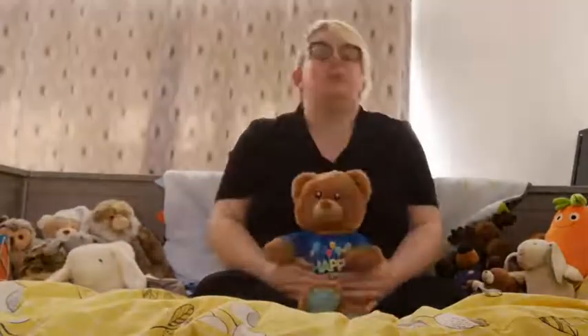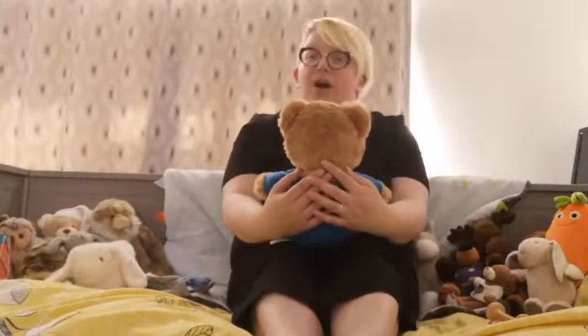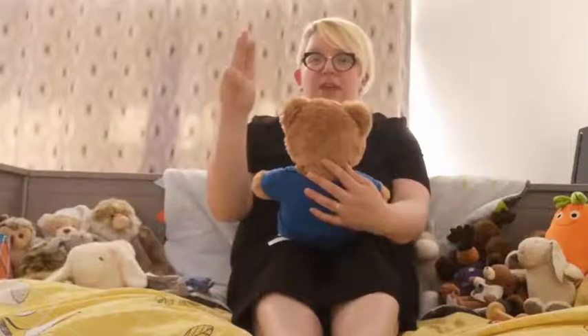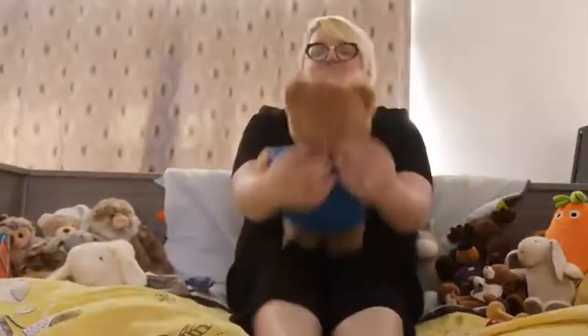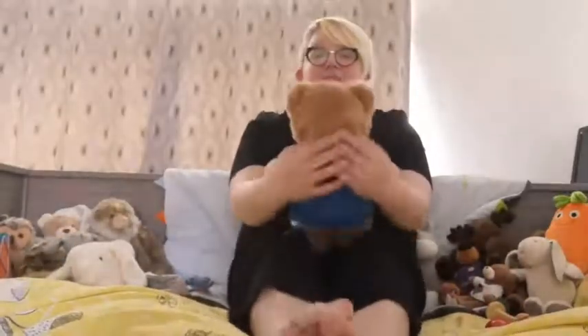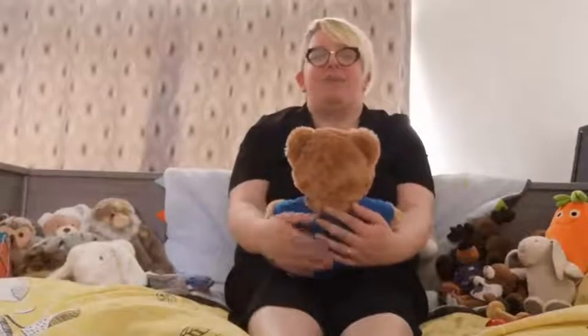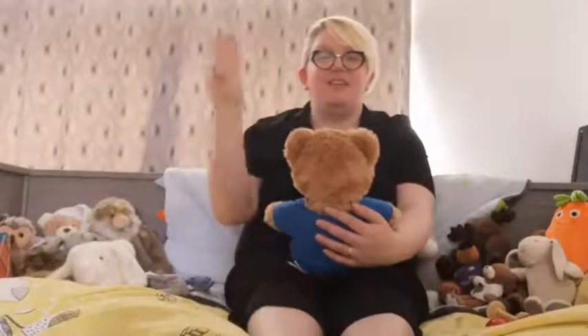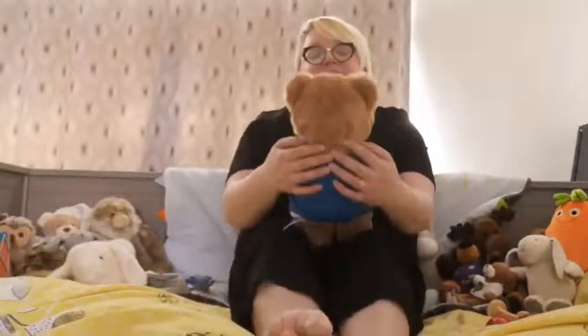Lots of bouncing! Shall we do some more? Shall we do Humpty Dumpty? Humpty Dumpty will sit on our walls — we can sit like this, sit facing us and support baby, whatever's best for you and your little one. One, two, three. Humpty Dumpty sat on a wall. Humpty Dumpty had a great fall. All the king's horses and all the king's men couldn't put Humpty together again. Very good. Did you enjoy that one? Shall we try that one again? Humpty Dumpty sat on a wall. Humpty Dumpty had a great fall. All the king's horses and all the king's men couldn't put Humpty together again. Very good.